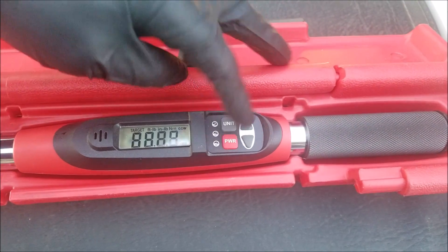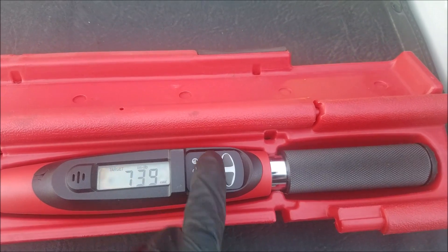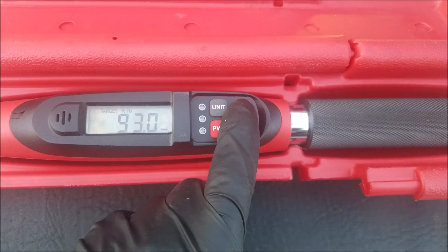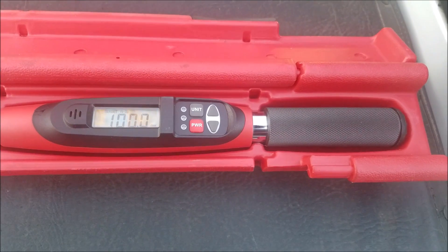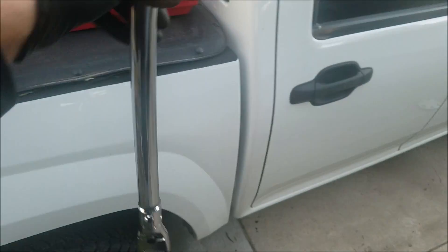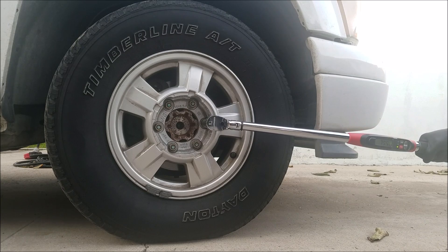Say we need to torque a wheel to 100 foot-pounds — we turn it on, switch it to foot-pounds, and then set the torque spec to 100 foot-pounds. This torque wrench will beep and also light up orange when you're close and red when you reach the spec.